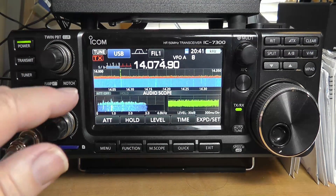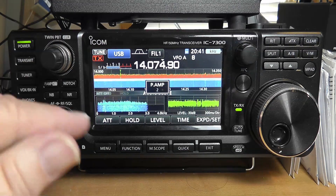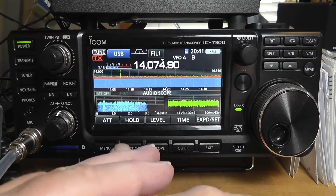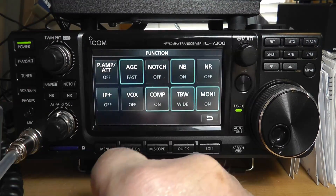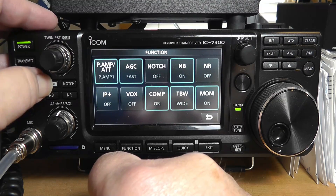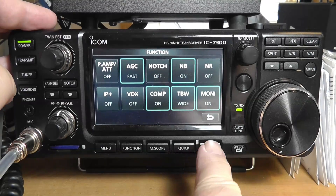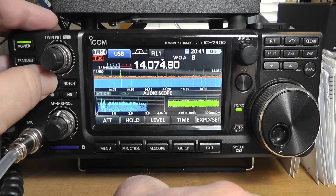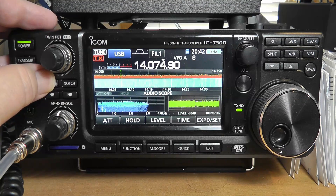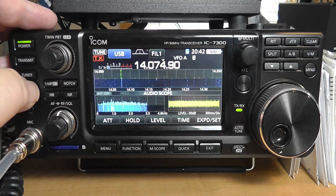Now we've got some of our filters in here. By going to the functions menu, the preamp right here — we have a choice of preamp one, preamp two, preamp off. And if we hold it, we get the attenuator. Let me show you what that does: if I turn the preamp on, suddenly everything becomes much stronger. The problem is that you are making the noise stronger too, so that's not a good thing to do. Now if you use the attenuator, you can see that it really gets much darker.